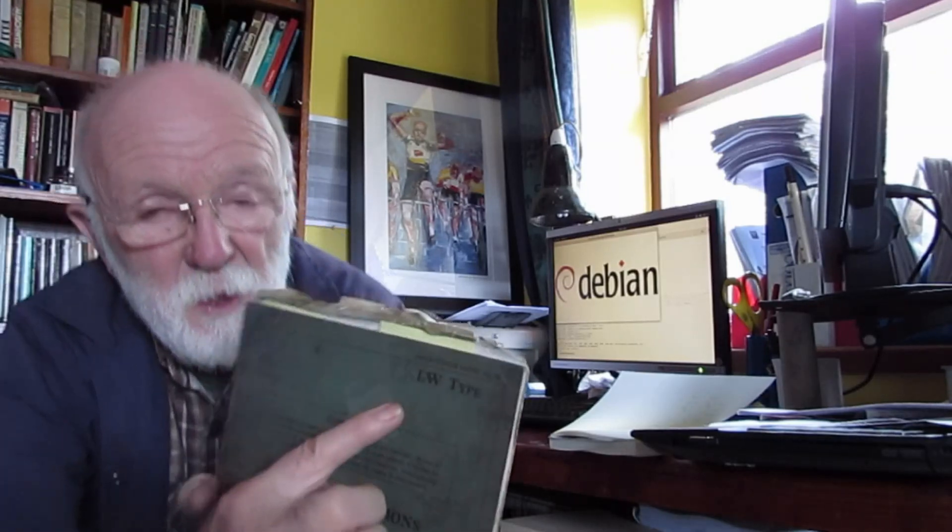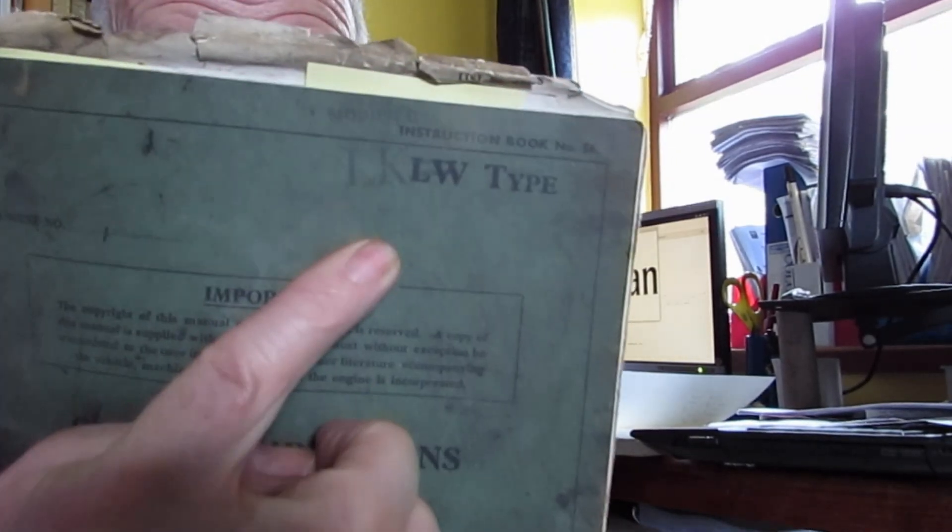4LK manuals are hard to find. Parts in general for the 4LK engine are hard to find. Now I have in my hand here book number 56, supposedly an LK manual, but you'll see what has happened — somebody has simply stamped LK on an LW book, so you could say it's not really that authentic.